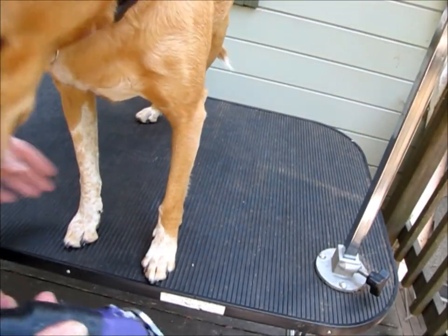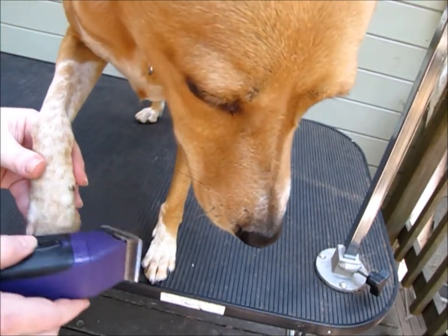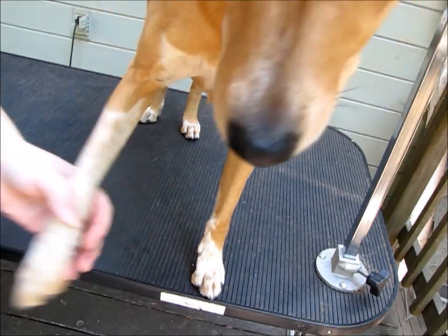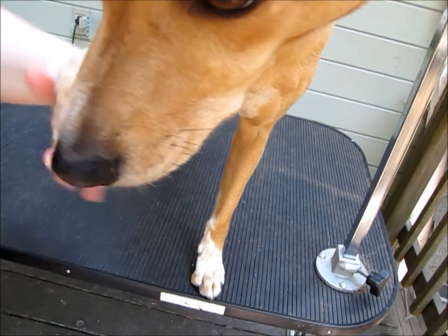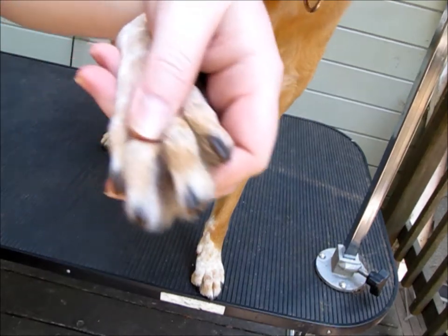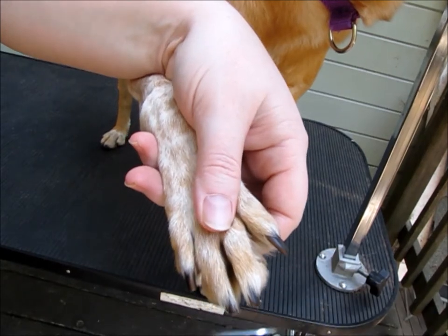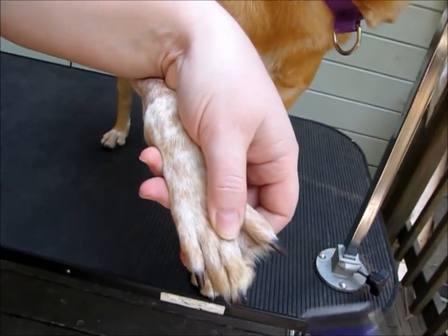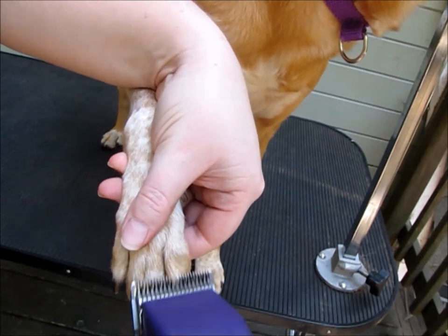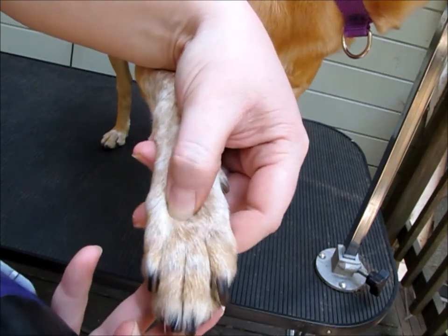So the next thing you do is you want to put a blade on there — same thing. So I start by putting my finger in her paw like this, and I spread her toes. I scoop from here, and then you turn the clipper around and scoop in here. Then you go up across the nail.